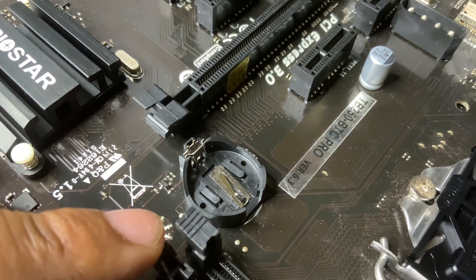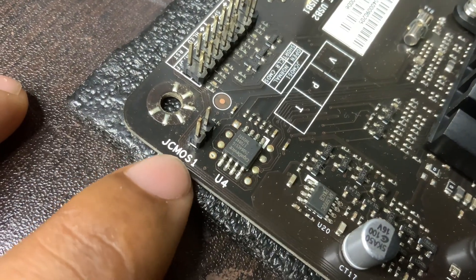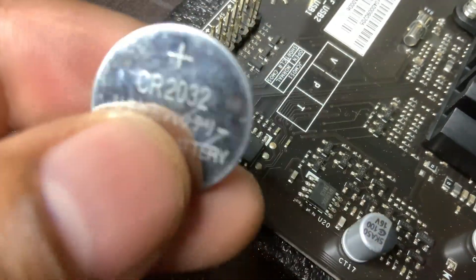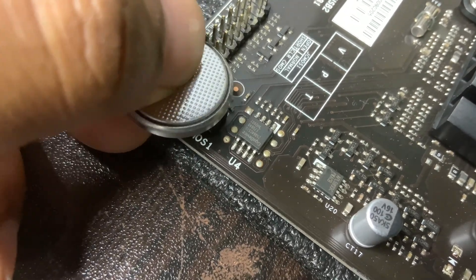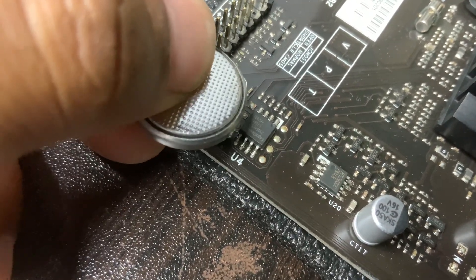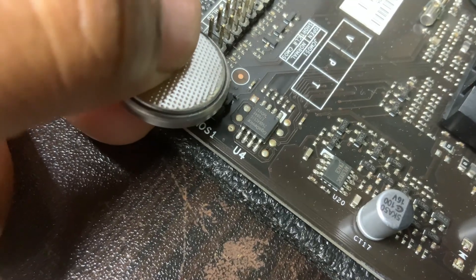Carefully remove it for 5 to 10 minutes. Reinsert the battery and plug everything back. Turn on your PC — BIOS should reset to defaults. This clears BIOS settings like date and time, boot order, overclocking, etc.